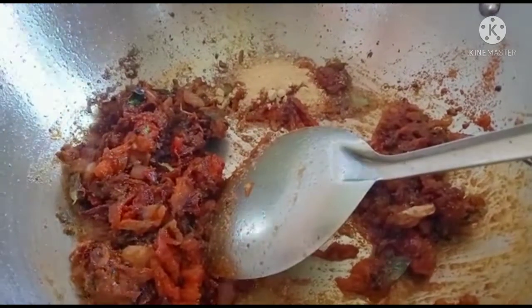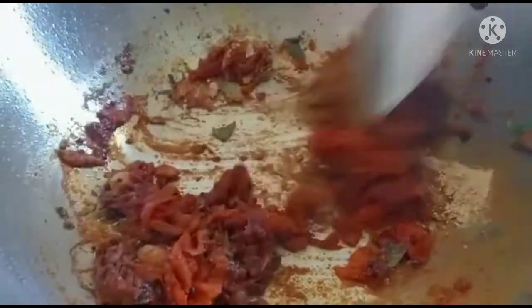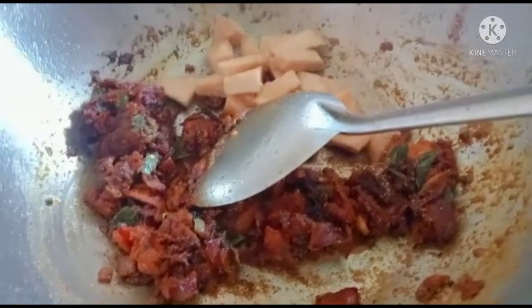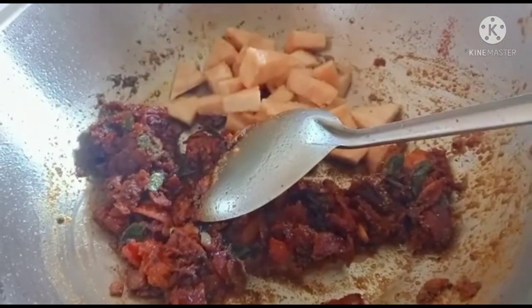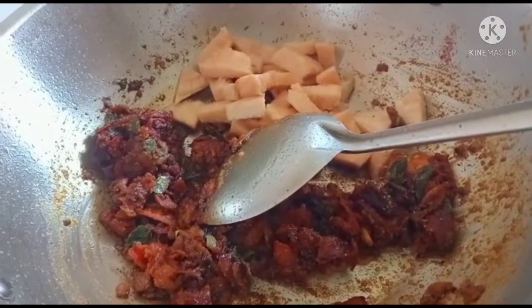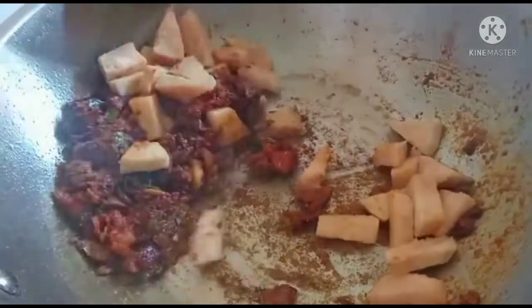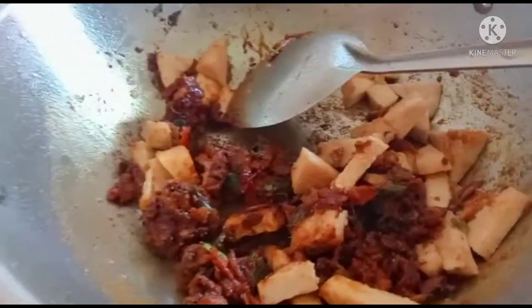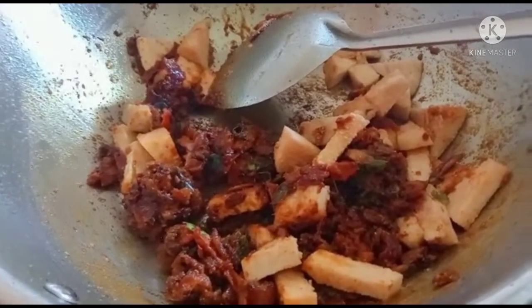Put the powder in the pot and cut the pot. Put the pot in the water.